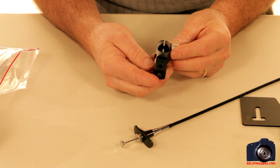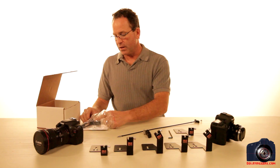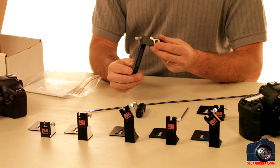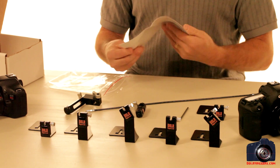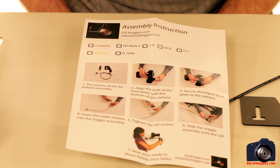We've also got one of our trigger assemblies. This one is for rigs that have the 15-millimeter rod. We also have one made just for the Zacuto-style running gun rigs, and then we have the instruction sheet which shows exactly what we're going to be doing here.